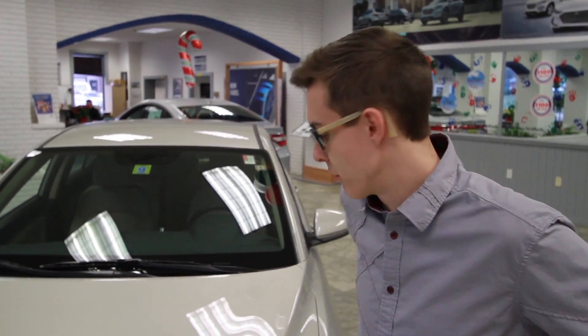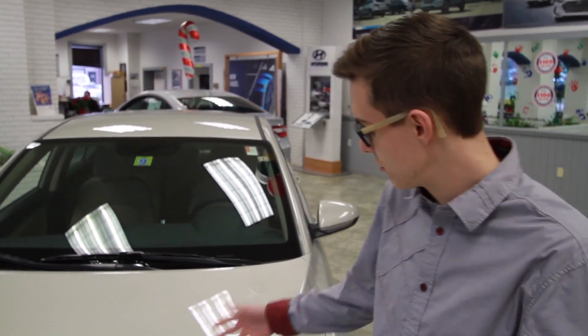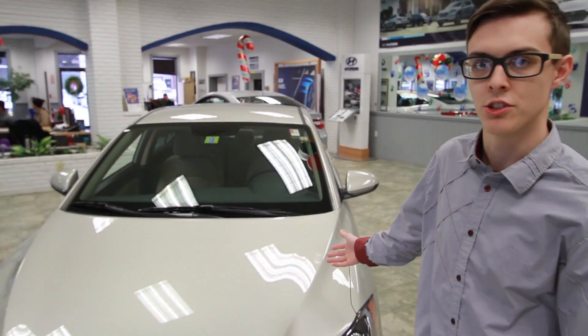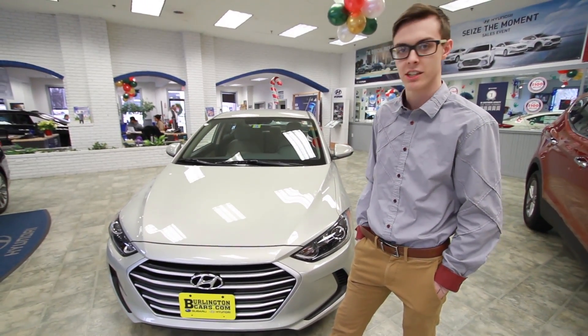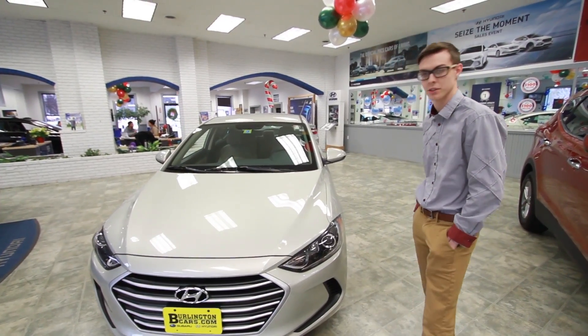Hey, how's it going guys? I'm Austin. I'm over at Burlington Hyundai. This is a new 2017 Elantra — new redesign. It came out in July, but I don't know if you got the chance to see it or not, so I'm gonna go over it.